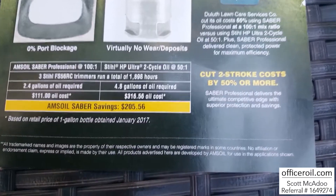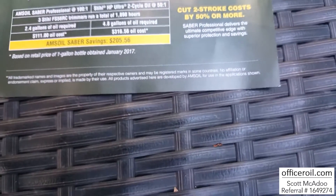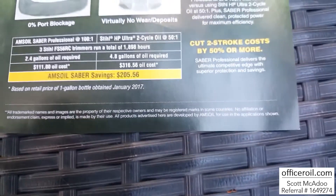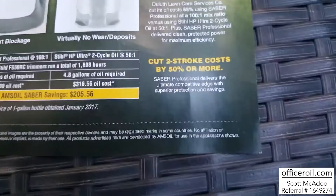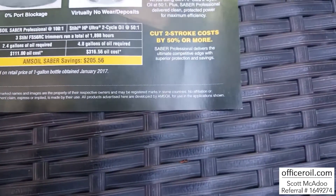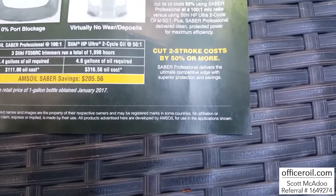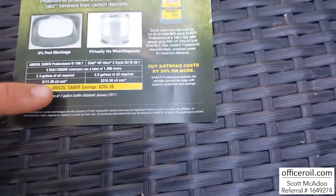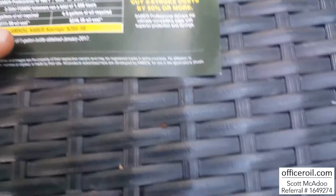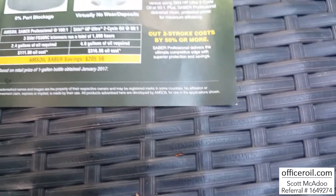This test was done with the Stihl HP Ultra on FS56RC trimmers. They ran them for almost 1,900 hours total. After 600 hours of use in the field, they tore them apart and everything was great. It saved the fleet 50% or more by switching over from the Stihl HP Ultra — more than half the cost on the oil.